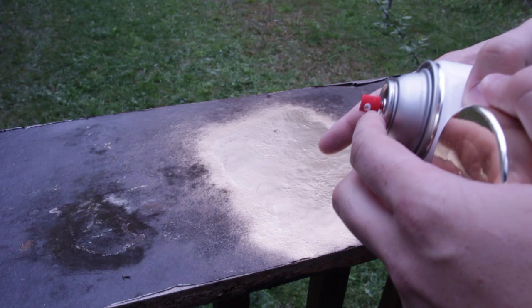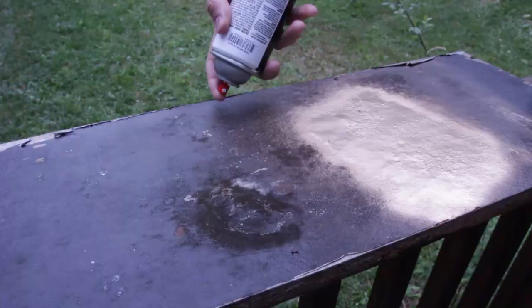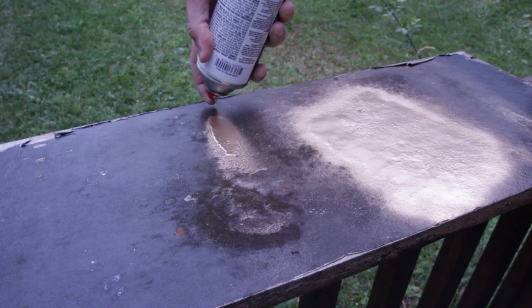After you use your spray paint, don't just close it and put it away. Because inside of this tube where it sprays out, the paint is gonna get dried out and get clogged. And it's gonna cause a whole fresh spray paint to be wasted.